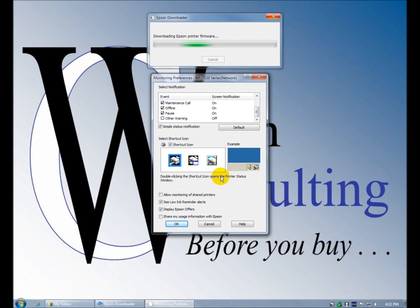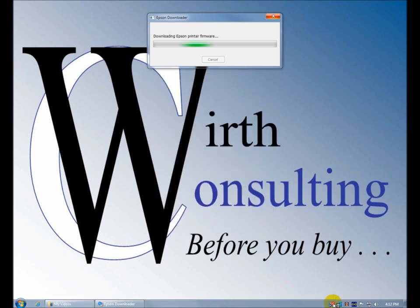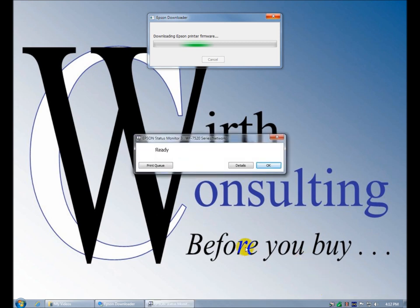Double clicking the icon opens the monitor. This one has a transparent background, that one has a little dialog box, and this one's solid. Allow monitoring of shared printers, low ink alerts, display Epson offers — no. Share amount and usage information with Epson — no. Let's double click it.